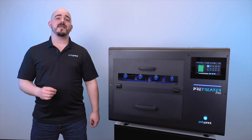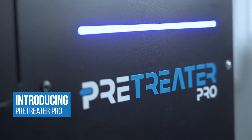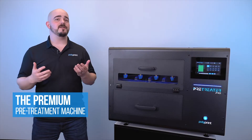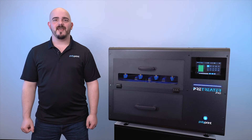Hi, this is Luke from Polyprint, and today I'm going to introduce you to the Pre-Treater Pro. This is our premium pre-treater machine that we designed and manufacture with your needs and wants in mind. Let's go ahead and take a look at the main features that make the Pre-Treater Pro the best pre-treater machine in the market today.